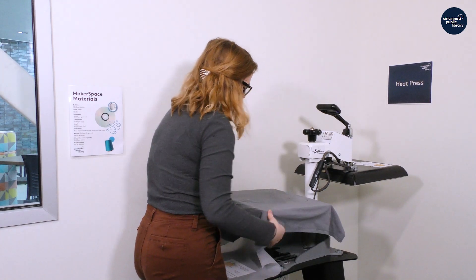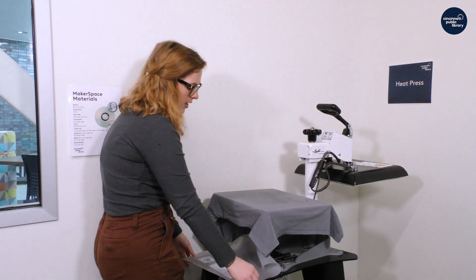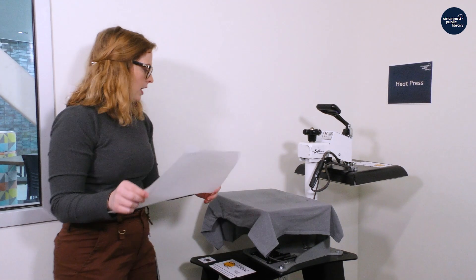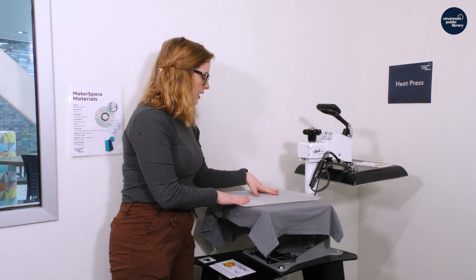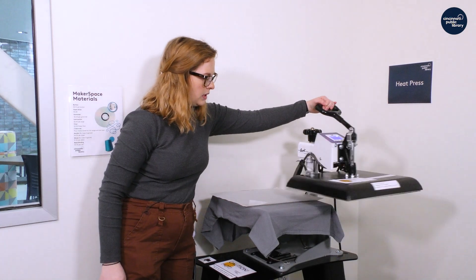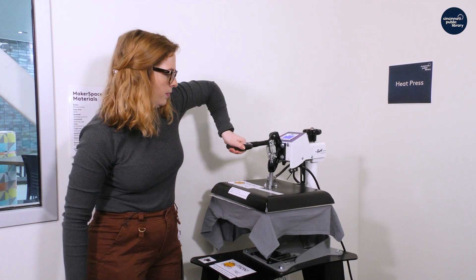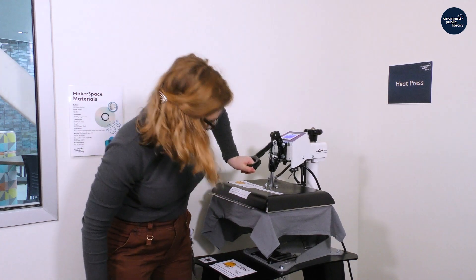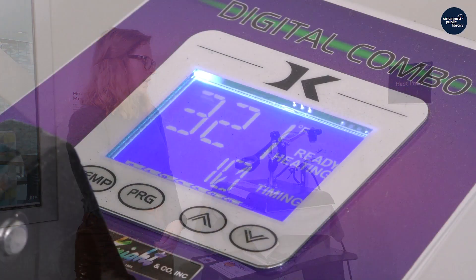I'm going to line it up. You can see where it's wet and where I sprayed, so you just want to make sure that that area is completely covered. I'm going to take my parchment paper from before, spin the heat press around — and then this is 30 seconds. We're going all the way down, and for 30 seconds it's just going to heat up.